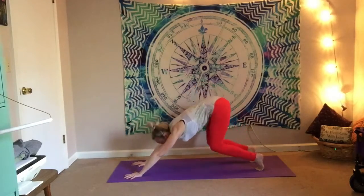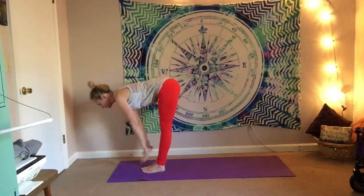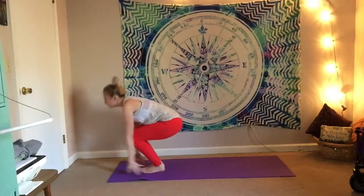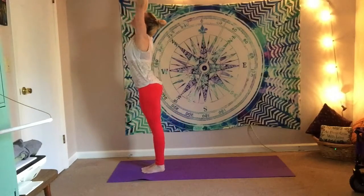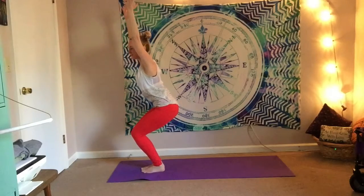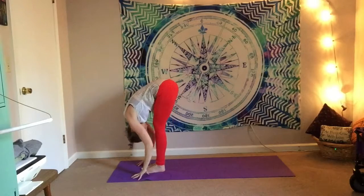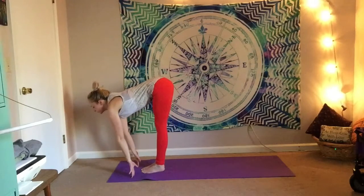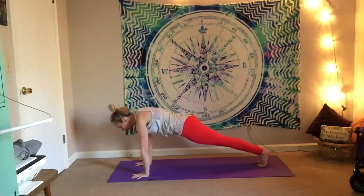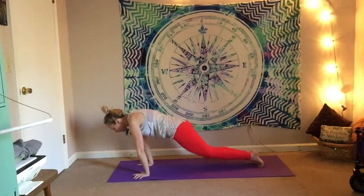Come to toes, bend the knees, step or walk forward. Inhale, half lift. Exhale, fold. Rise all the way up. Sink it back into your chair pose — sink the glutes as low as you can, lengthen through that low back. Forward fold, let it go. Inhale, half lift. Exhale, plant hands, step it back. Lower down through your full chaturanga — or maybe you take knees, chest, and chin again. Whatever feels nice for you today.